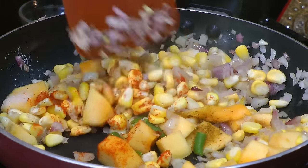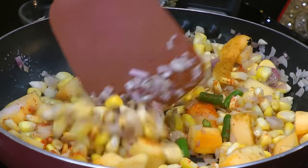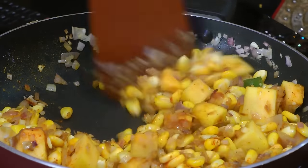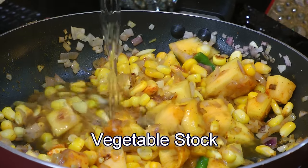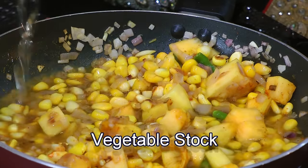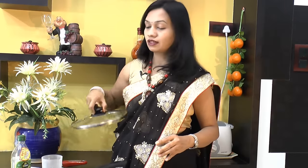Mix that up. After that, well mixed up, next thing goes in some vegetable stock. Give this one more stir, and now we will cover this up and allow this to cook for another 8 to 10 minutes.